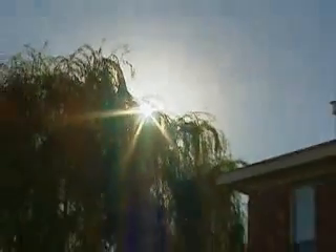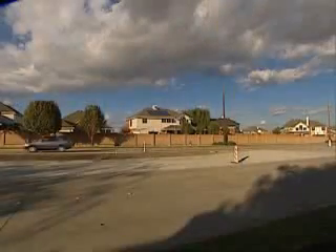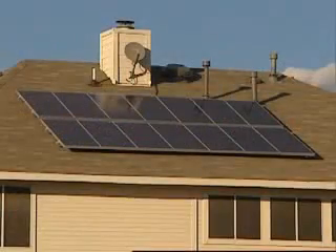Every minute, the sun provides enough power to meet the energy demands of the entire earth for a year. And with electric rates on the rise, more homeowners than ever have begun to transform the sun's power into electricity.